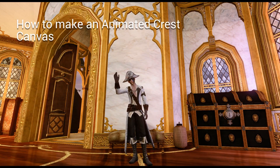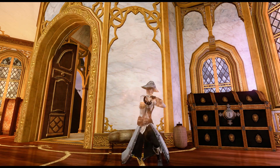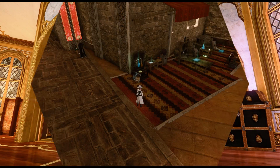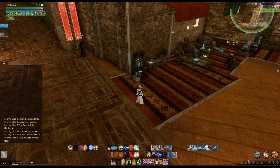Hi everyone. In this quick how-to video I'm going to show you how to make an animated quest canvas. You want to head over to an artistry workbench — I use the one in Asteria.